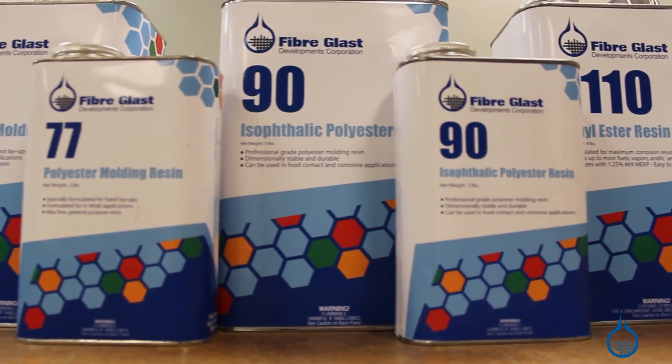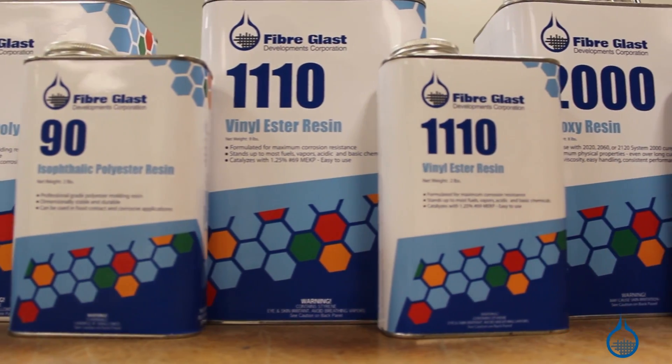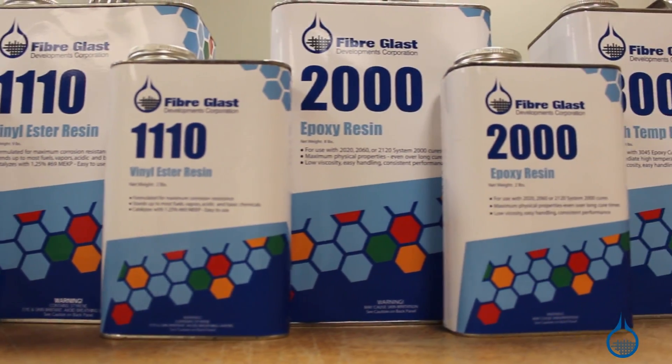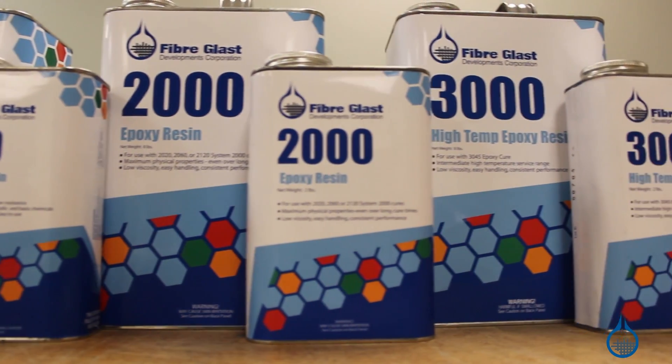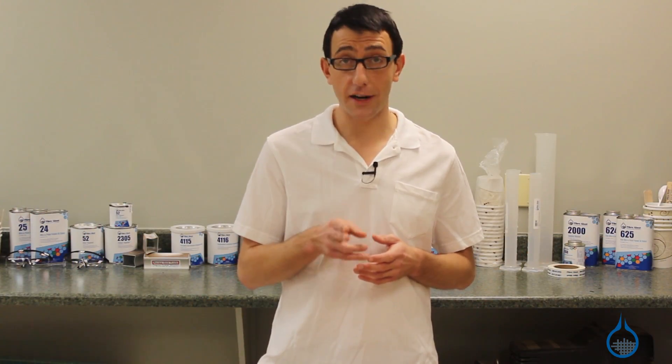There are three main types of resins used to make composite parts and molds: polyester, vinylester, and epoxy. We carry resins of each type and, as you might expect, there are some benefits and drawbacks of each. Knowing them can help you select your resin.